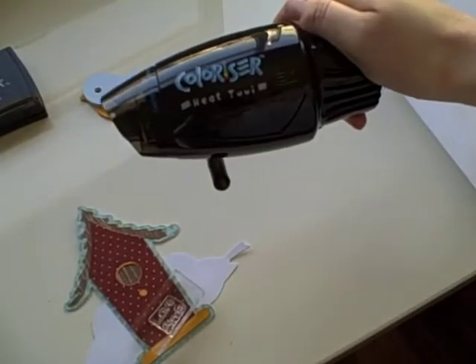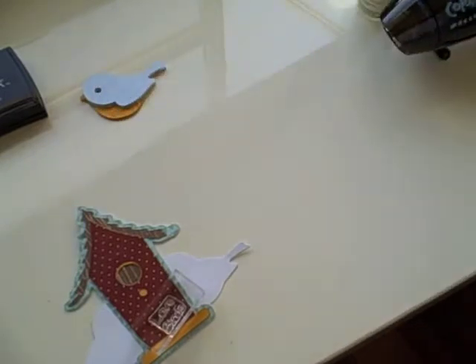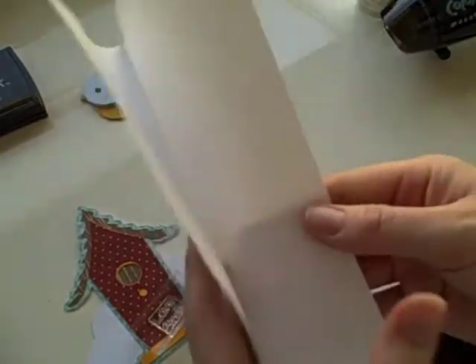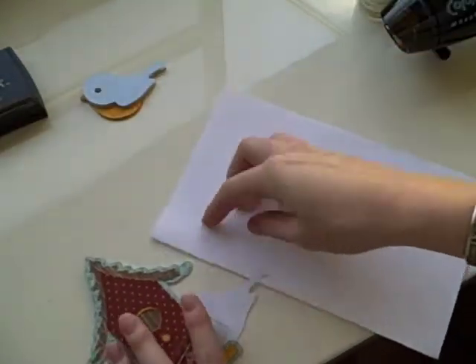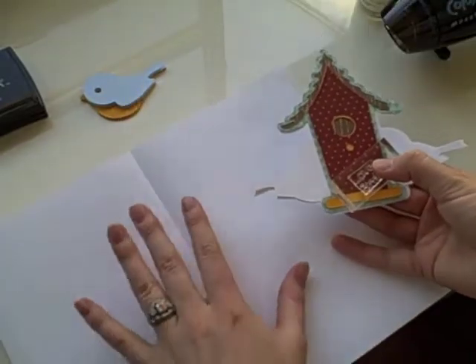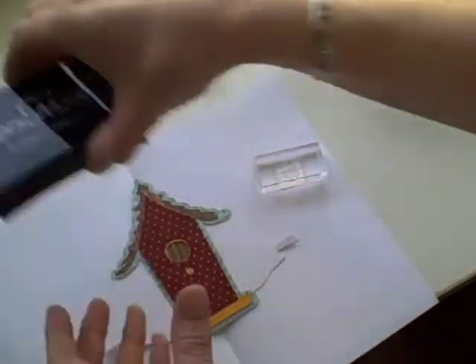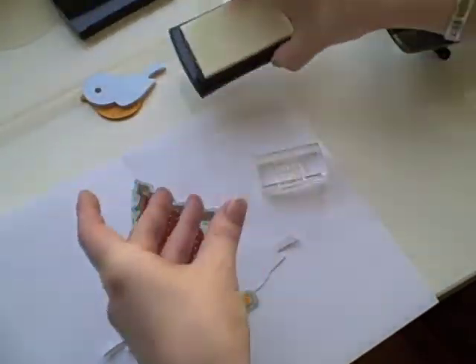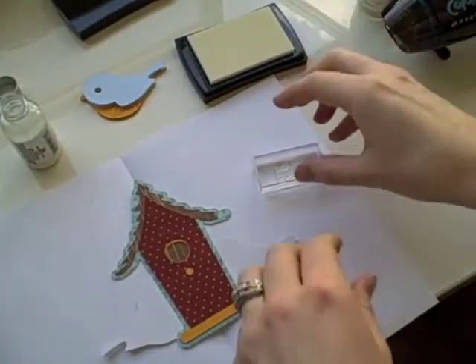I have the Colorizer by EK Success as my heat embossing tool, and a simple sheet of white paper. I'm recycling it — it got printed on one of those extra pages from the end of an email. Before I attach my birds, I want to go ahead and do this. I like to set everything up ahead of time so that I can move quickly.